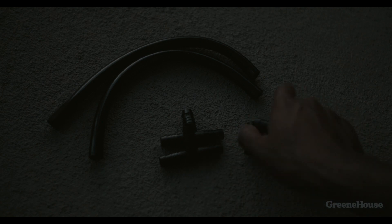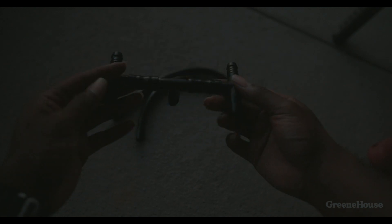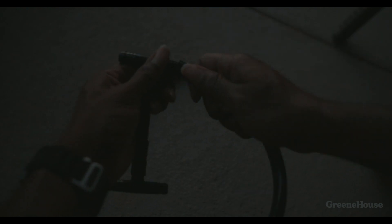For the T-connectors I went to Home Depot and got the Rain Bird ones — you're gonna need three of them. For the tubing, you're gonna want to cut two 2-inch pieces, two 13-inch pieces, and one 4-inch piece. Connect the two 2-inch pieces to one of the T-connectors, then connect the other two T-connectors to the 2-inch tubing you just added. It should look like what's on the screen.